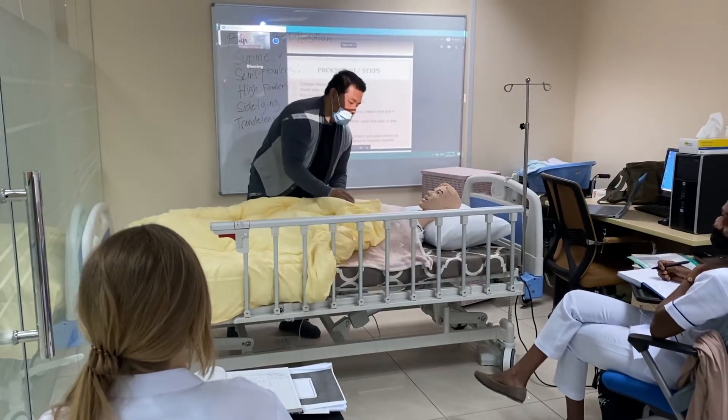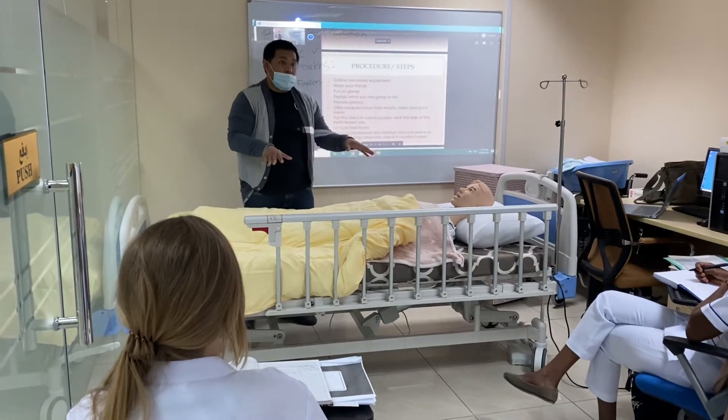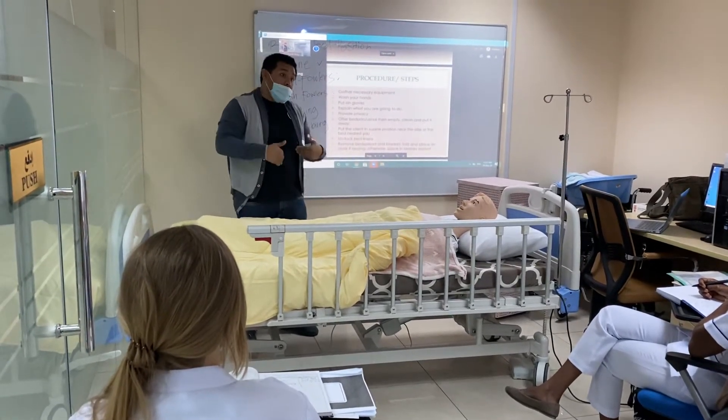When putting the client in side blind position, the first thing you have to do is put the bed in a flat position, then open the side rail on your side.